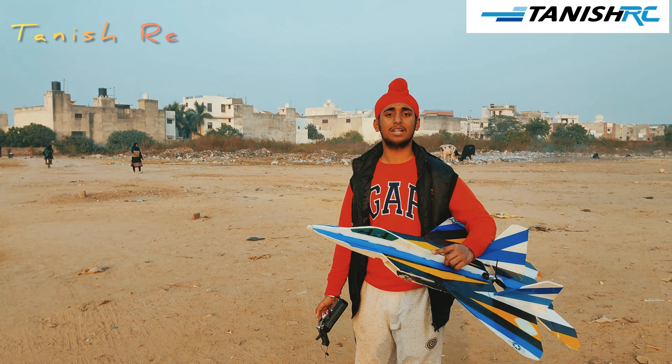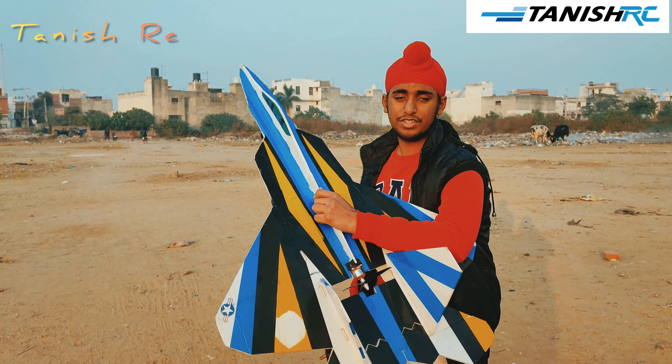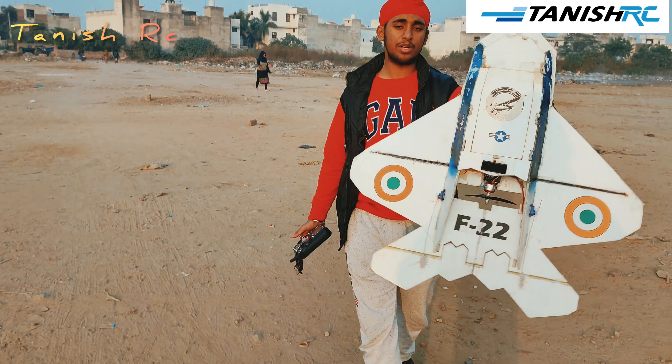Hello guys, welcome back to Tanisha RC! Today we will be flying this F22 Raptor which I made homemade. Let's fly this way!